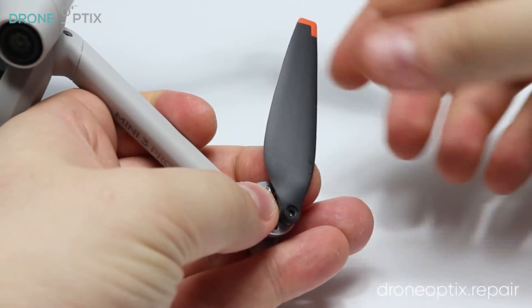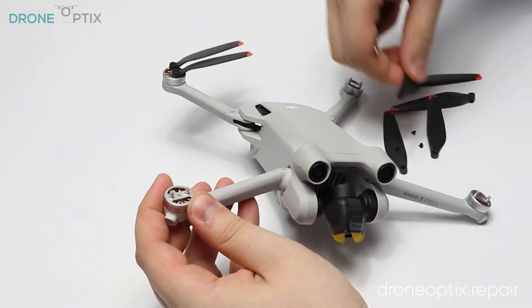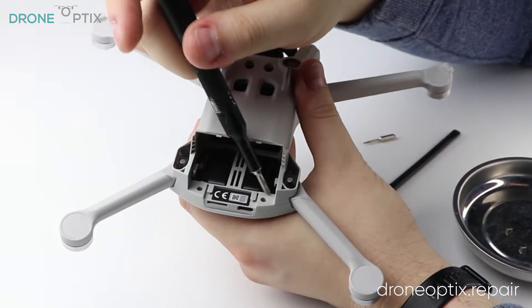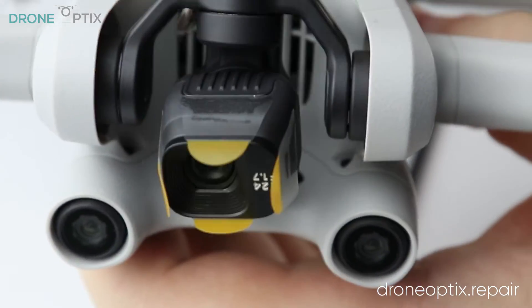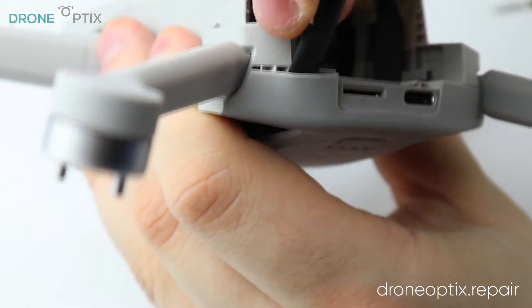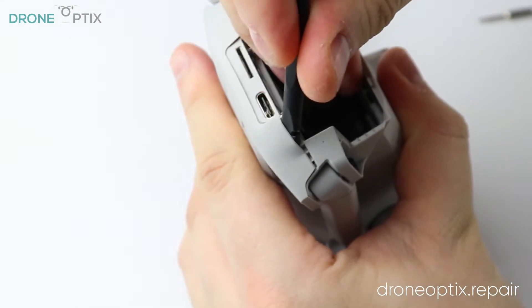Next off are the props. Once they are off, I'll continue by removing all the visible frame screws and start carefully prying open the frame. Some things to keep in mind while doing this are that the frame is quite fragile — it's held together by a ton of tiny clips and appears to have a small amount of glue holding it together as well.